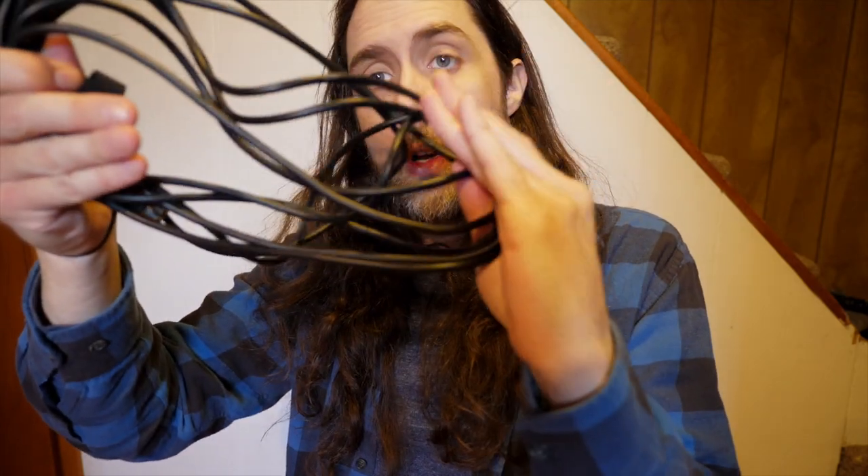So most people will grab a cable like this. This one's already kind of messed up — you can see it's been wrapped poorly. You start the cable and go around your arm. This is not the way to wrap a cable. This is going to break your cable. It's already starting to knot up because of it. Not proper cable etiquette.